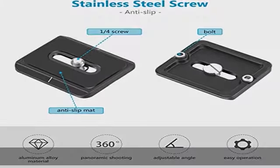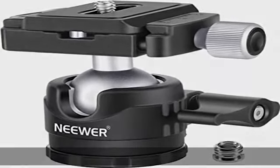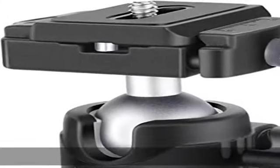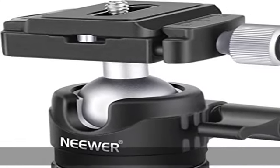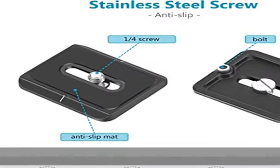Wide compatibility: equipped with a 1/4 screw, the removable quick release plate is suitable for all SLR cameras. The 3/8th screw hole at the bottom can be attached to a tripod or monopod. The screw knob can quickly tighten or loosen the ball and allows it to move freely in all directions.